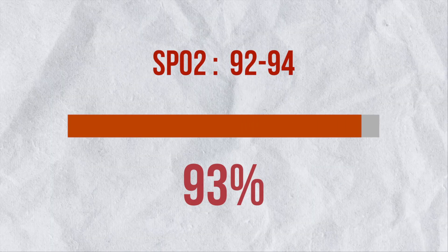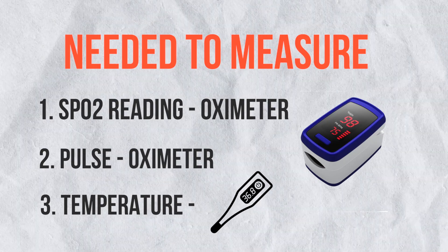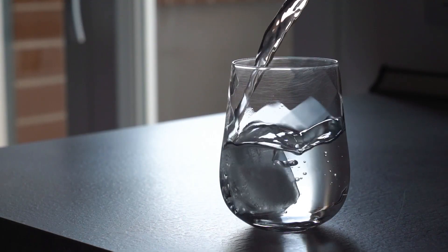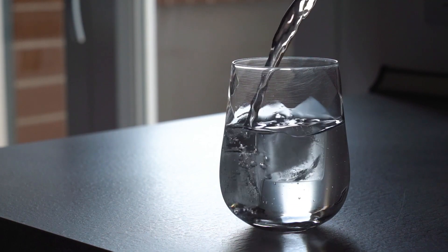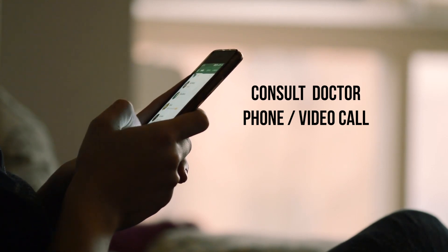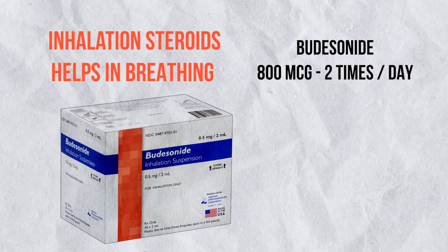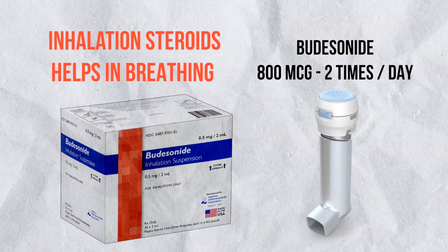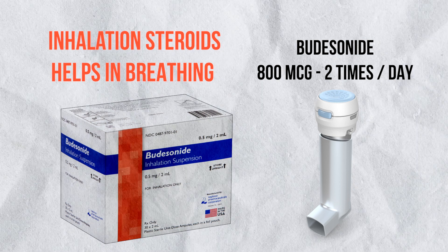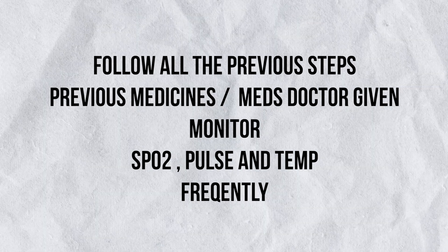But if oxygen saturation is below 92–94%, continue to monitor oxygen saturation, pulse, and temperature every 4 hours at rest only. Continue all the above steps and stay well hydrated. It is always recommended to consult a doctor at this stage — just a phone call or video call can be quite helpful. To help the patient breathe, inhaled steroids can be given, like Budesonide twice a day at 800 mcg. To inhale this, you need a spacer, which is basically used in asthma.